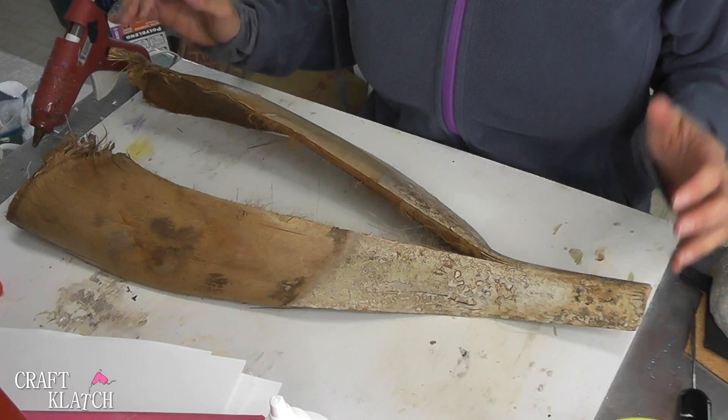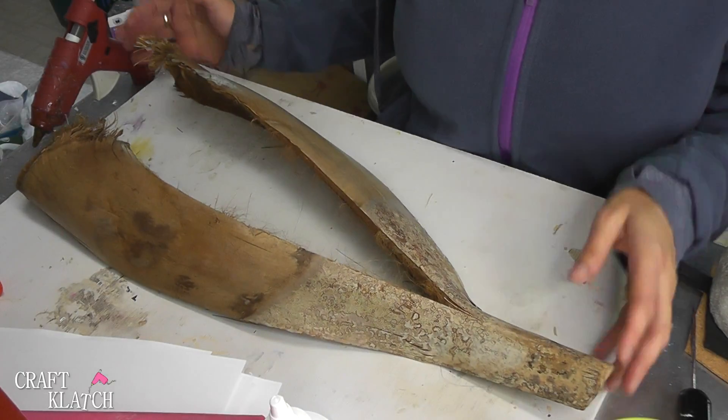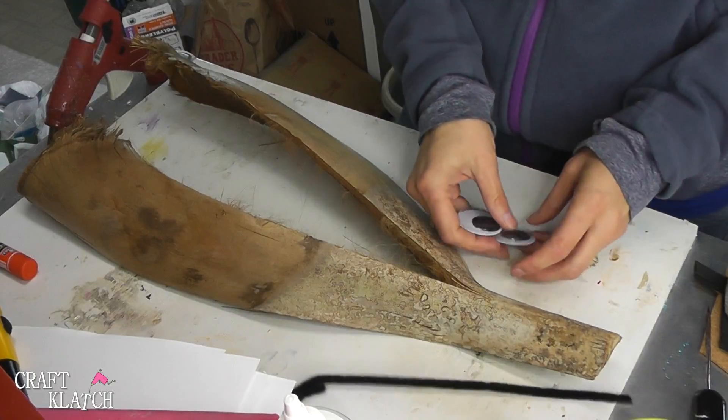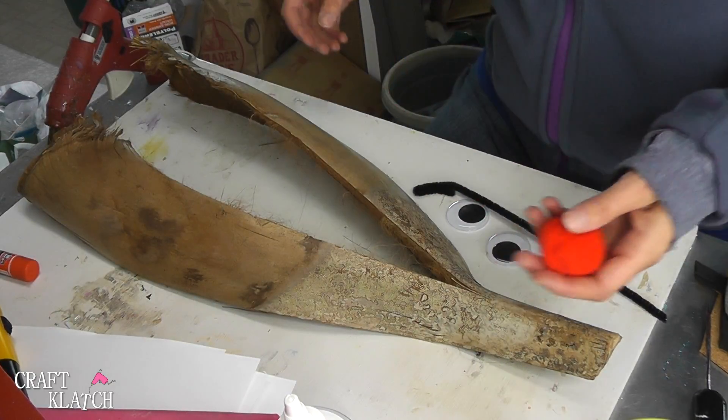We're going to make a reindeer, and this is going to be so easy. Sometimes you just don't have to overthink it and make it complicated, and it can still just be a fun decoration. So all we're going to need is this piece of bark, a pipe cleaner, and a red pom-pom.